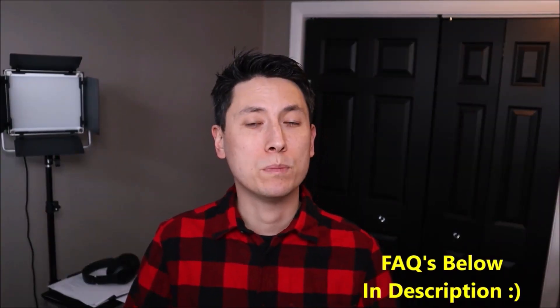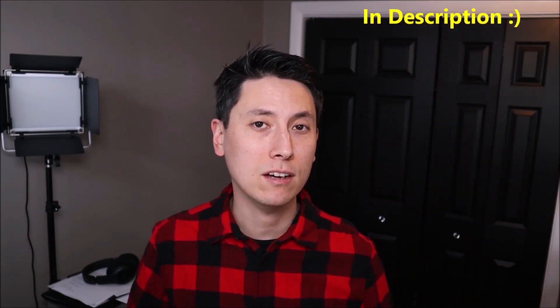As always, guys, if you have any questions, please check out the FAQs below in the description first. It could save you some time getting an answer. If you don't see your question there and you need to leave me a question or comment, please do. I try to get to those at least a couple times a day.